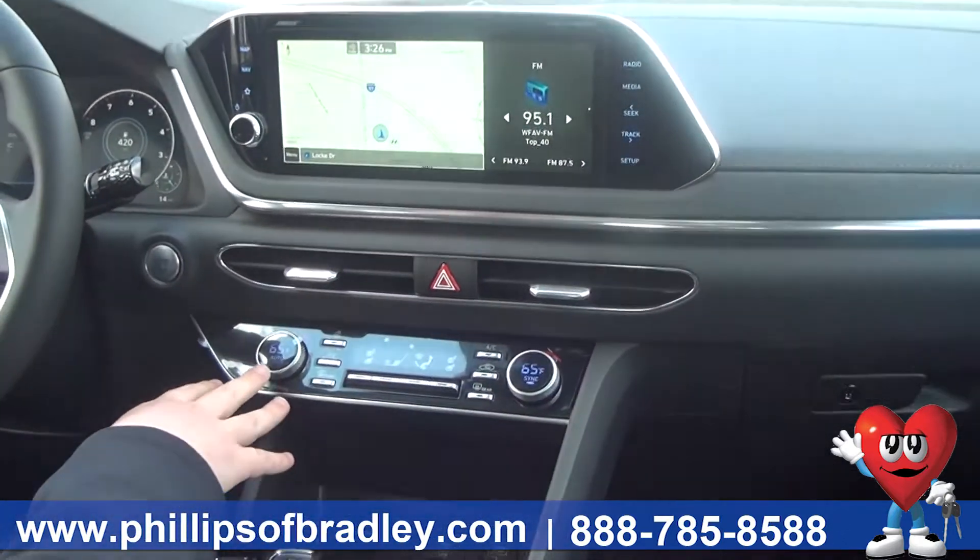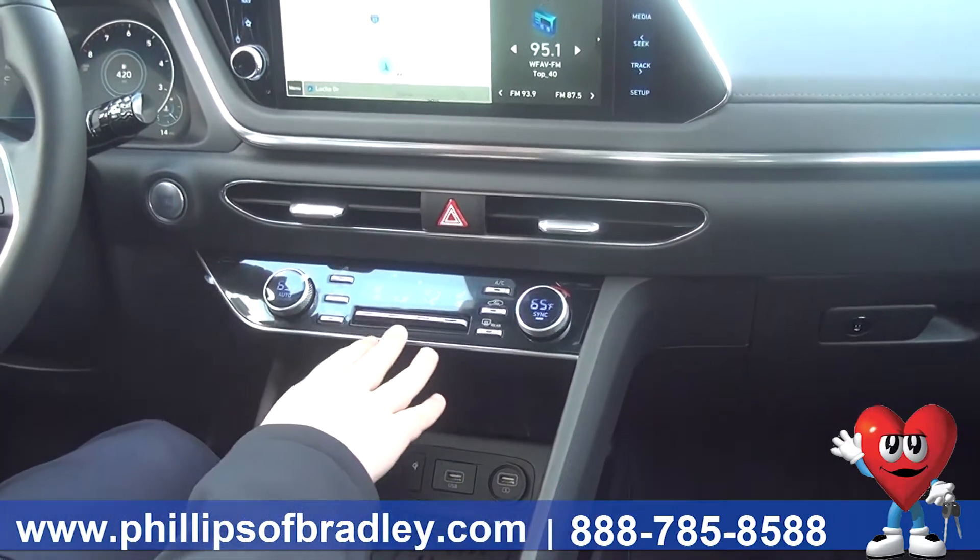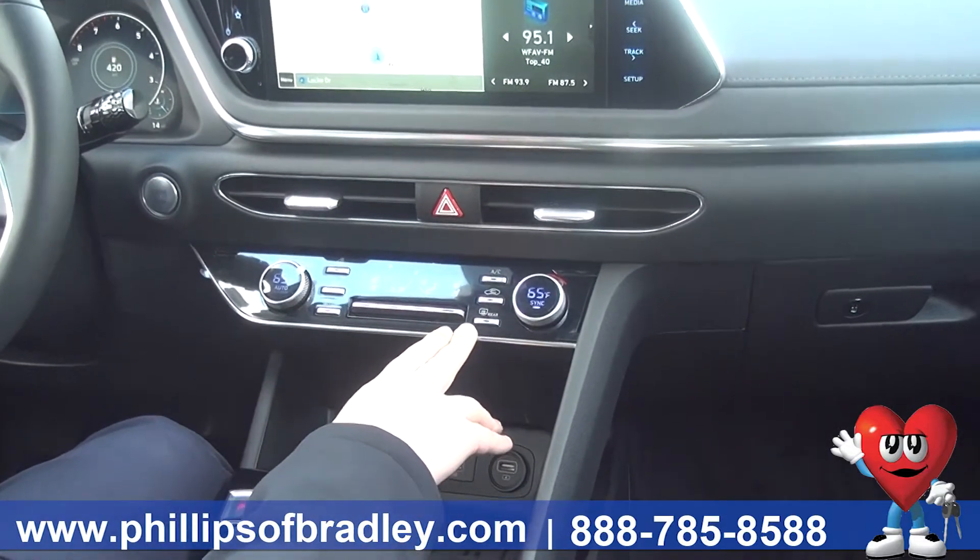Down below, you will also have a dual zone climate control — one for your side, one for the passenger. You have a heated steering wheel, and all of your multi-fan functions are here in the center.